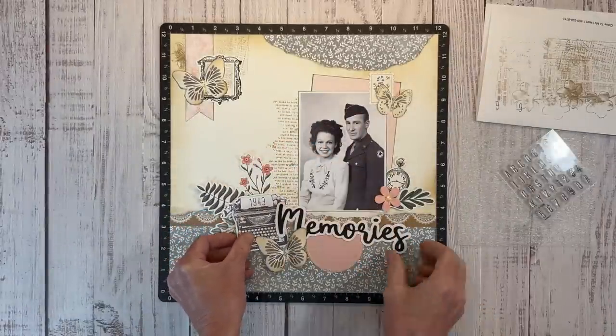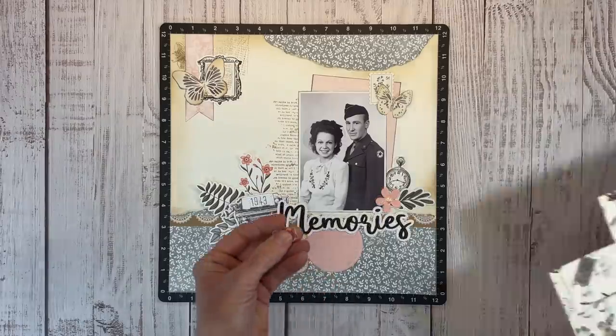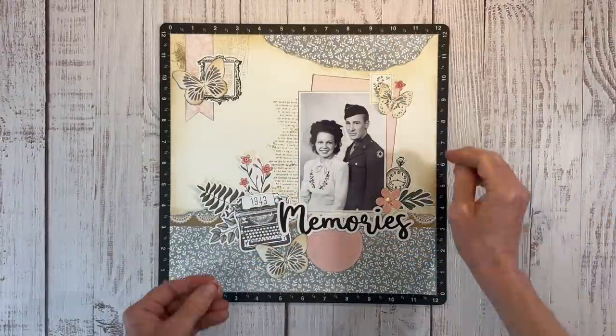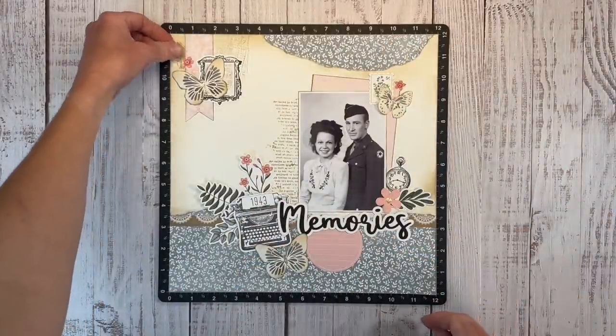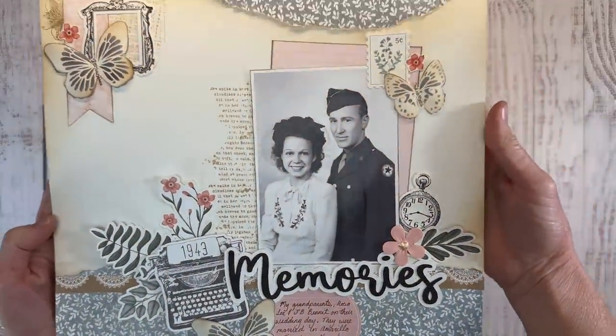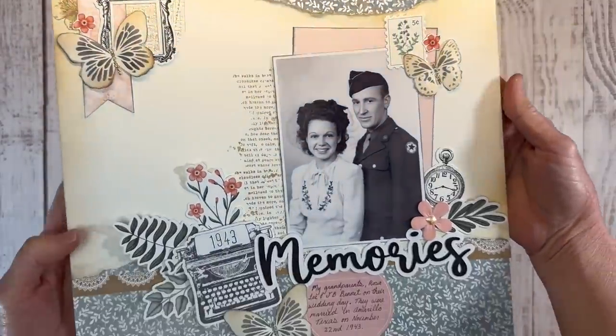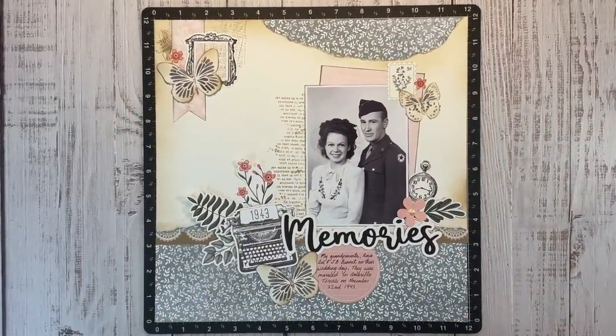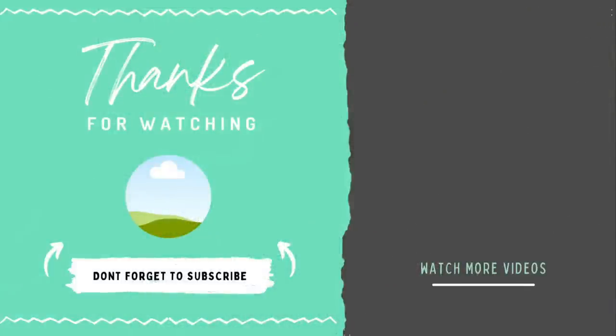I'll go ahead and get everything adhered off camera. One last tiny little detail - I fussy cut a couple of blossoms from the pattern paper; they match the flowers coming out from behind the typewriter and I wanted that color scattered throughout the layout. I'll hold this up so you can get a closer look - I did add the journaling to the circle and I really like it. There's a lot of little details here but I really love how it turned out. Don't forget to open the description box below for links to my social media and crafty friends' videos. Give me a big thumbs up and subscribe for more inspiration - thanks for watching and I'll see you next time.